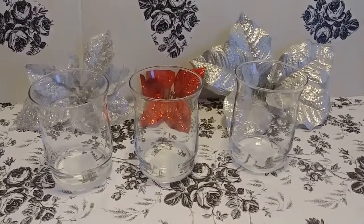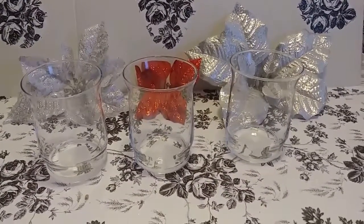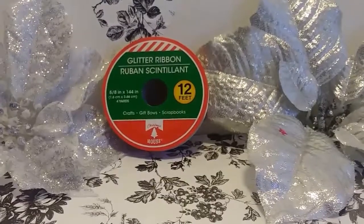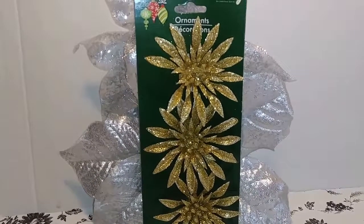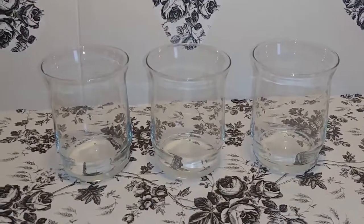To do this wonderful DIY you're gonna need three candle holders — I picked all items up from the Dollar Tree. You're gonna need ribbon of any color and one of these three-count ornament packs.